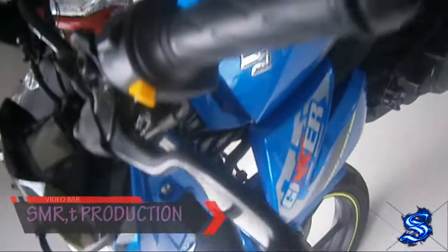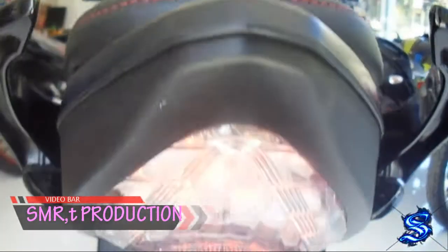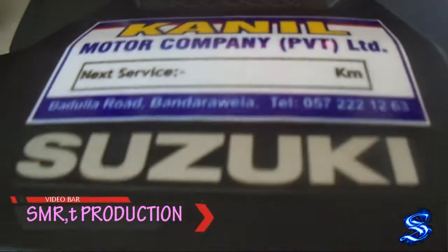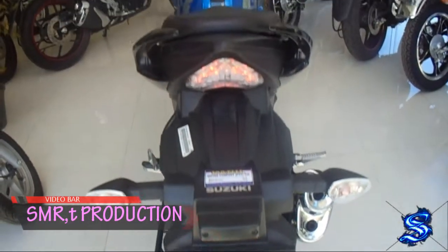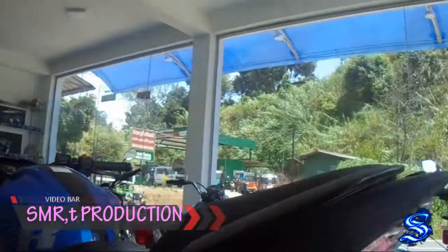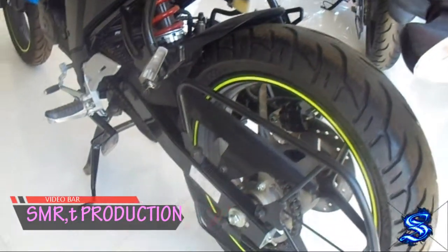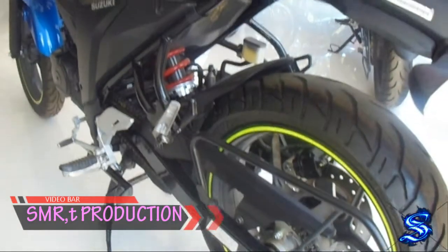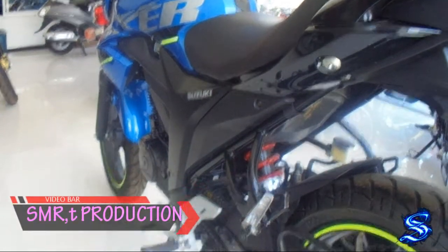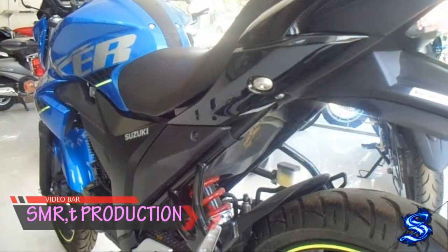In the name of the Suzuki Jeek's bike, the engine is 17.5cc. The cylinder is 1.5cc. The engine is a 4-stroke cylinder.